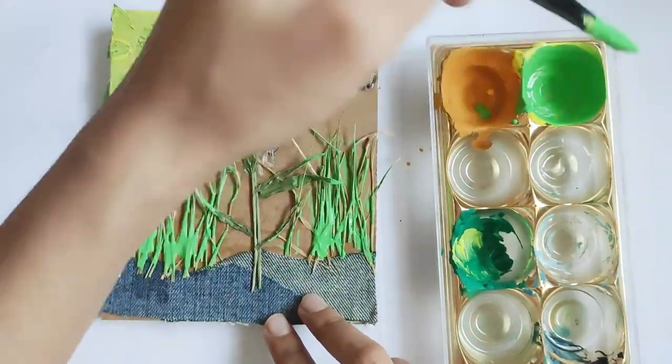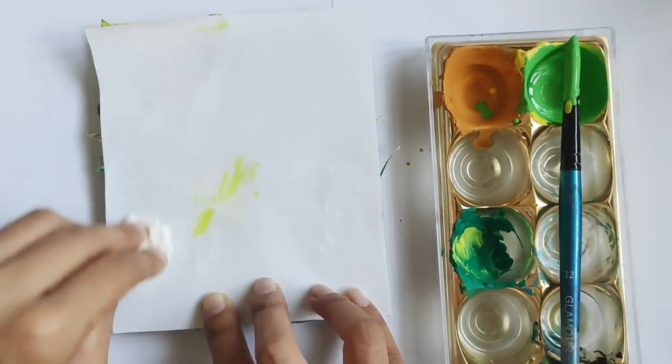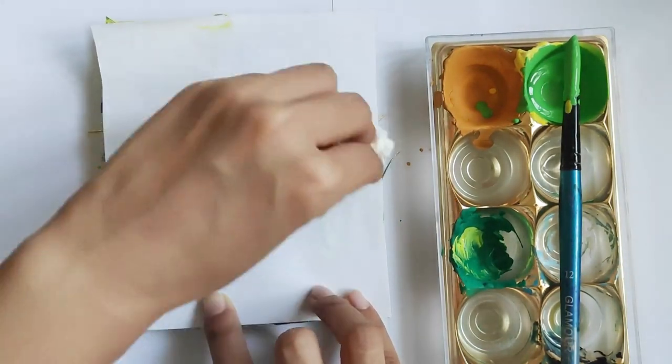When you don't get it right the first time, don't worry! You can print again with the same collagraph until you are happy with your print.